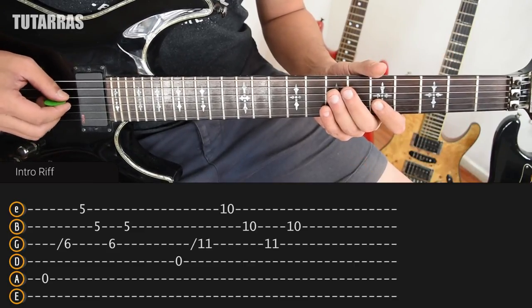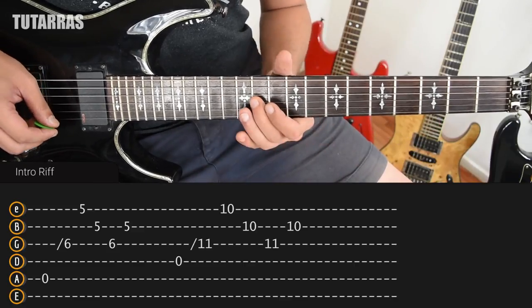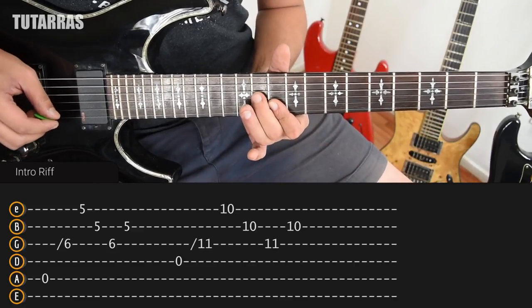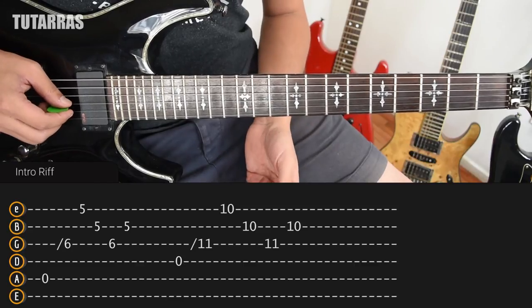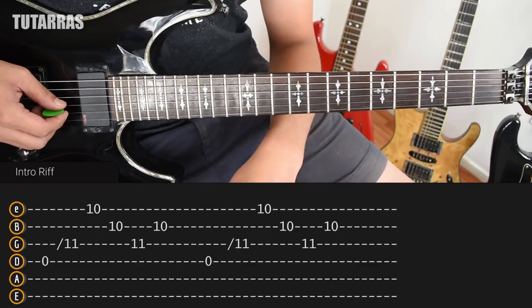Then we repeat the same motion. We go back to open D string, slide to 11, 10th, 10th, 11th, and 10th. Let me play the whole section in slow tempo, and then we will do it in real tempo.